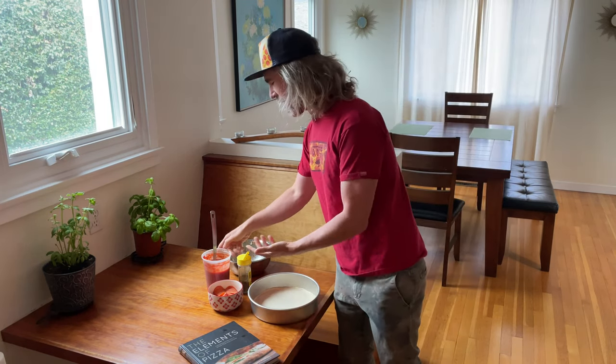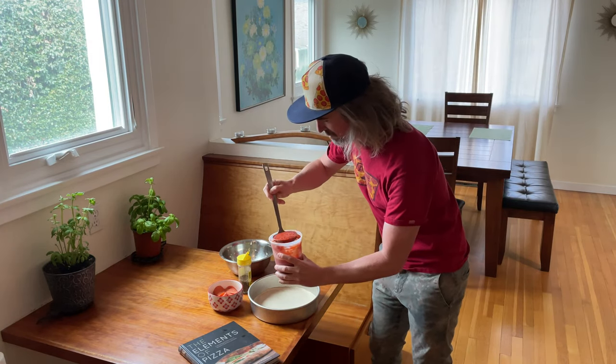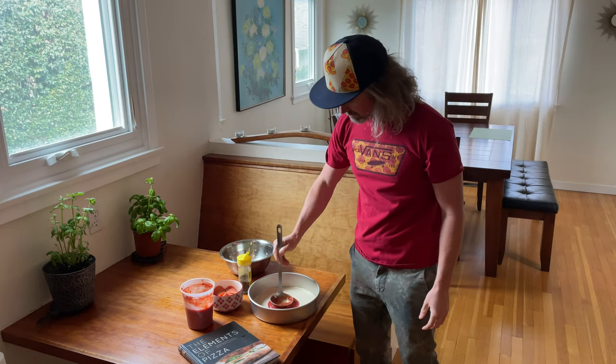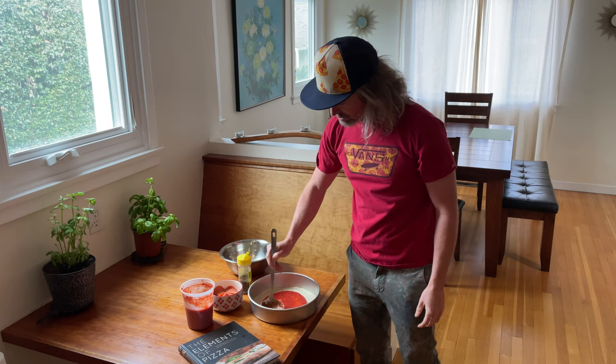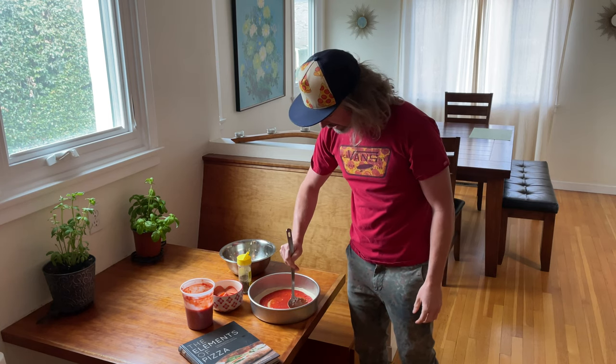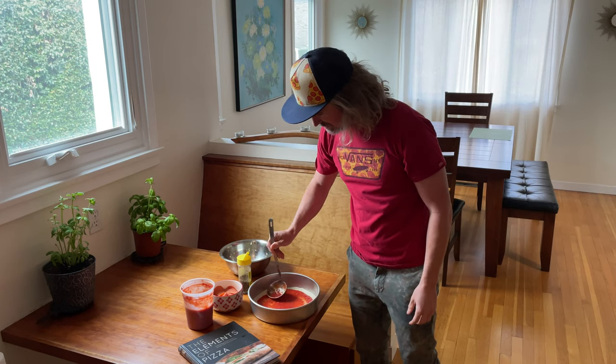For the classic pepperoni, got to hit it with the world's best tomato sauce. The recipe is up on the blog — that's SantaBarbaraBaker.com. One ladle full going into the center of the pizza, spin it around spreading it out with the crust like this. I like to leave about a half inch from the edge of the pan in a nice even coat.